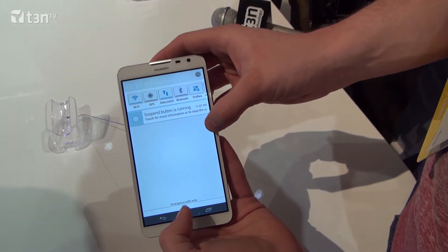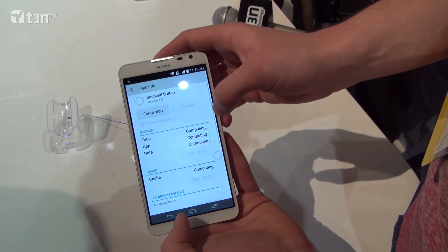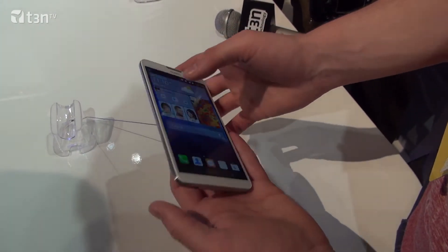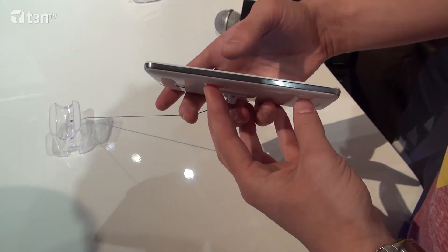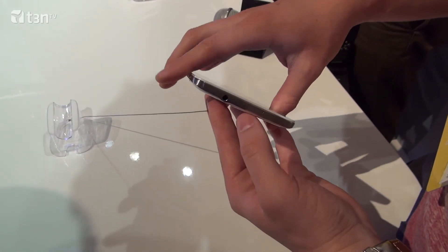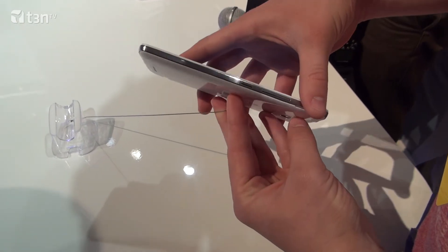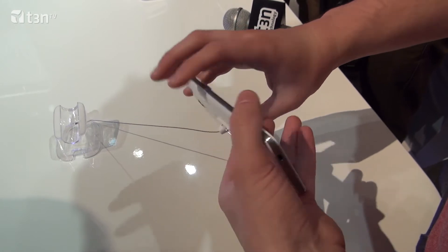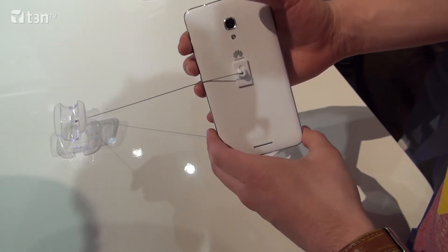What's the resolution? Full HD? 1280 by 720. It's really bright and vibrant. You've got great camera quality on here as well, so you can take great pictures and then you can enjoy them. You've got a 13 megapixel camera on the back with LED flash, and a 5 megapixel camera on the front, which is a relatively new feature.